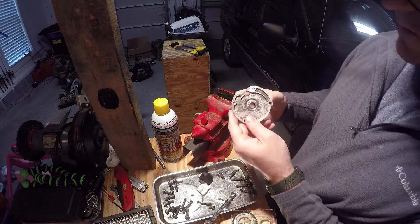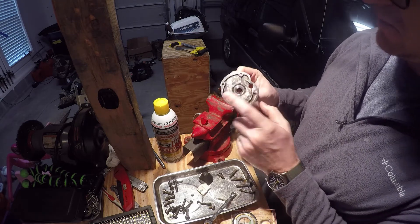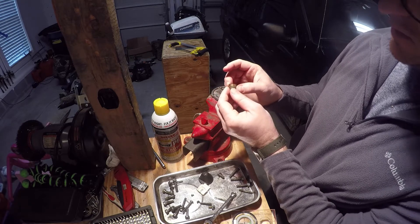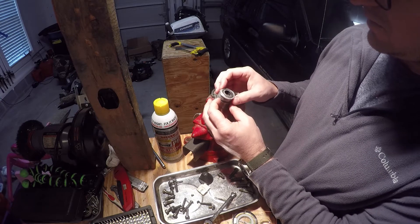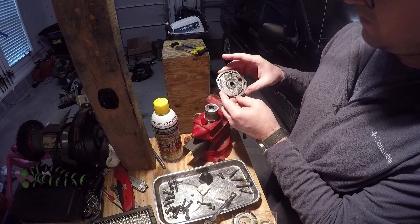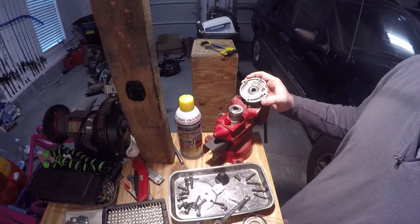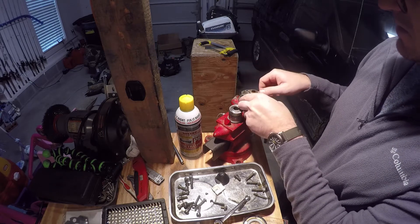The last few things we've got to do before disassembly is complete is remove these seals. You've got one on this plate, one here at the end, and then you've got to get the little rubber o-ring inside of your brass bushing. That's pretty easy to remove. These two require a little more patience and tenderness. I've cleaned off these surfaces with this wire wheel brush right here.